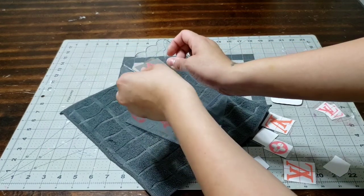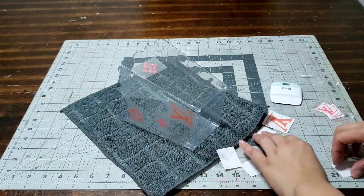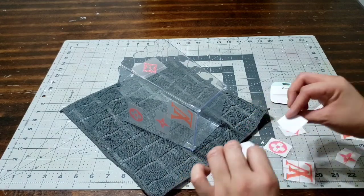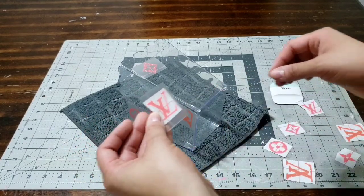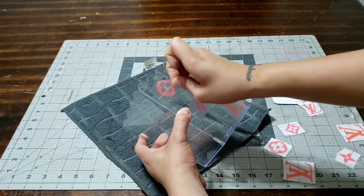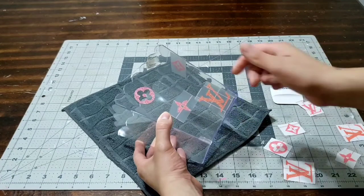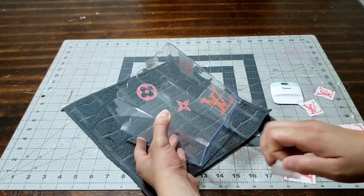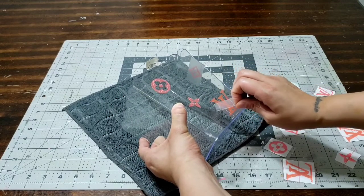Hold it down and press on it so it sticks and doesn't go anywhere. I'm going to add as many as I can — the good thing is to always make a ton for your projects; if you don't use them, that's fine. Now I'm going to peel off this transfer tape — peel it off nice and slow. You don't want anything moving. Look at how cute it's coming out!